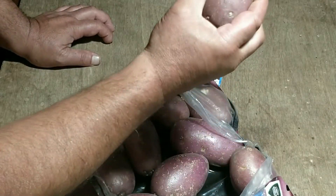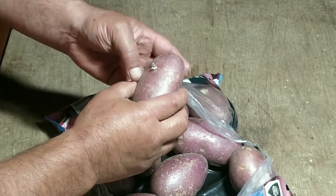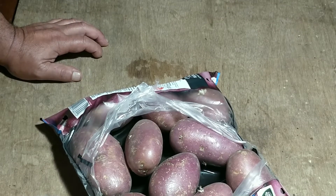So you can see what's going on here — they're starting to grow, starting to chit is the term. And I won't cut these but I'll certainly plant them.